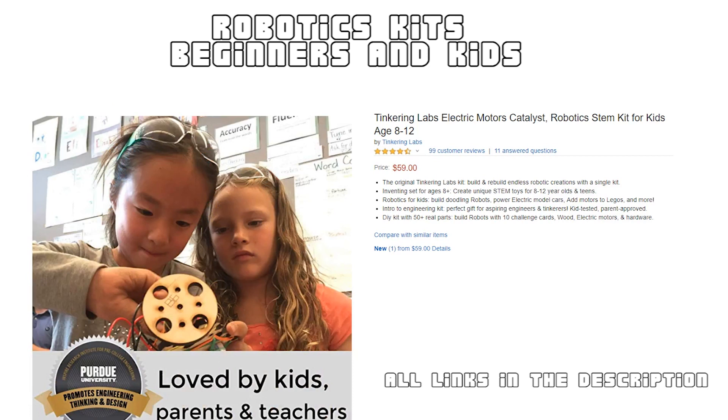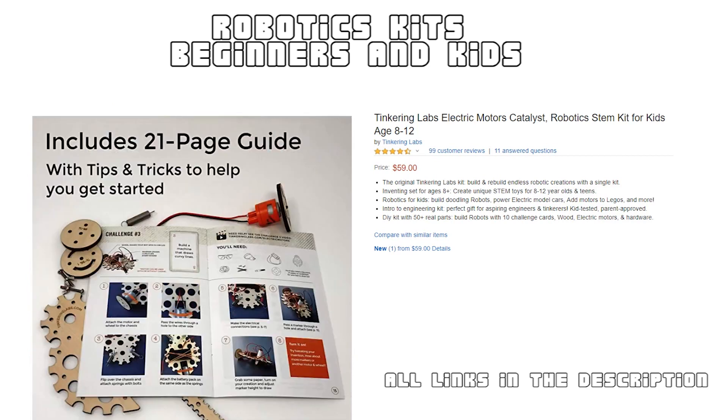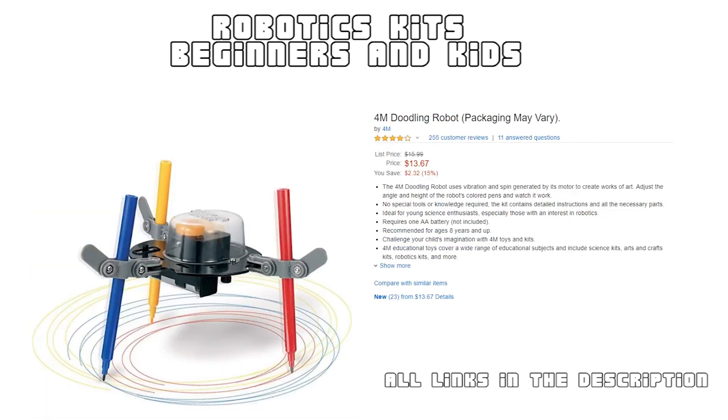The parts are all wooden and there are no sharp edges, ensuring safety. Everything you need to build your very own robot is included in this package. How about a robot with drawing capabilities?